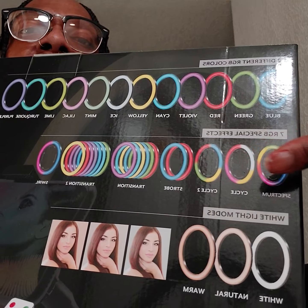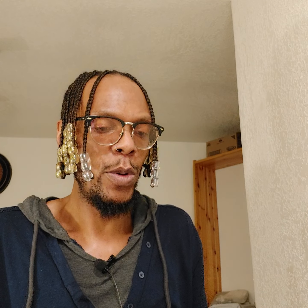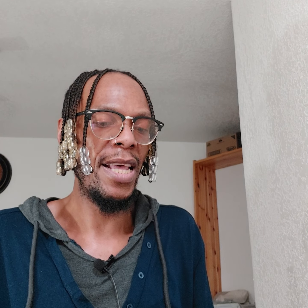This is a 12-inch white RGB ring light kit. What's included is 12 different RGB colors: blue, green, red, violet, cyan, yellow, ice, mint, lilac, lime, turquoise, and purple. There are seven RGB special effects which I absolutely love: spectrum, cycle, cycle two, strobe, transition, transition two, and swirl. And there are white light modes — white, natural, and warm. This is a really nice kit.